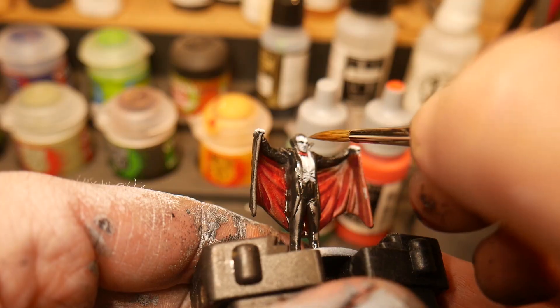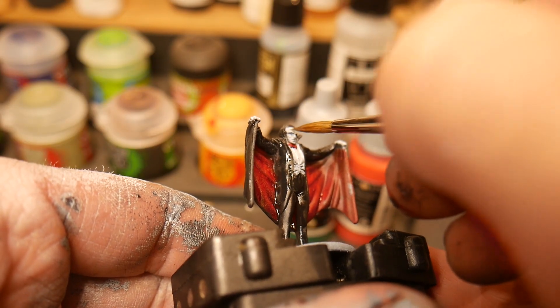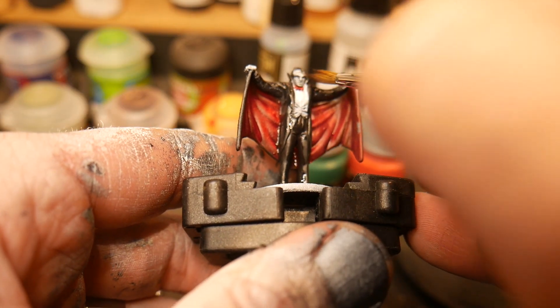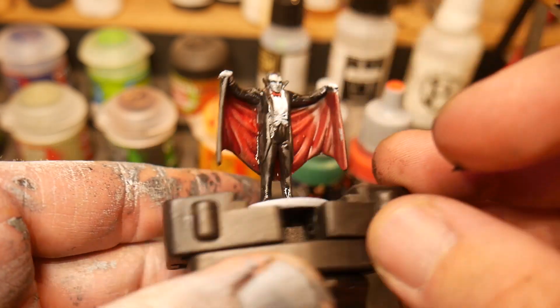For the cold, clammy flesh of the undead Dracula, we've chosen a slight gray color. When you're painting white, you almost never want to use pure white — start out with a darker tone and slowly build up your highlights. And as with all faces, take your time, thin down your paint, and be patient.